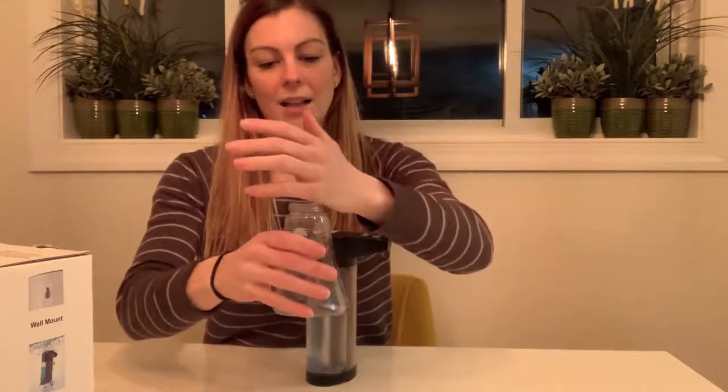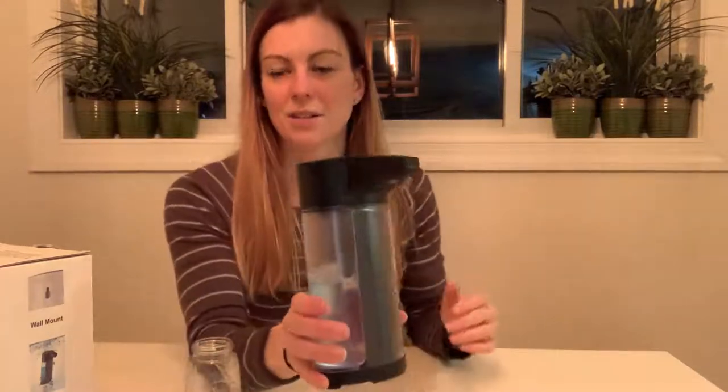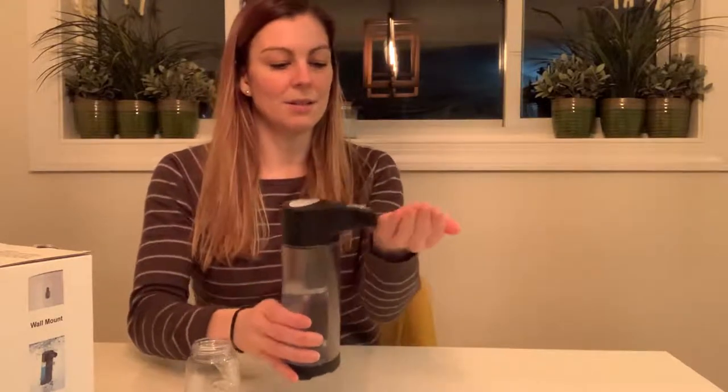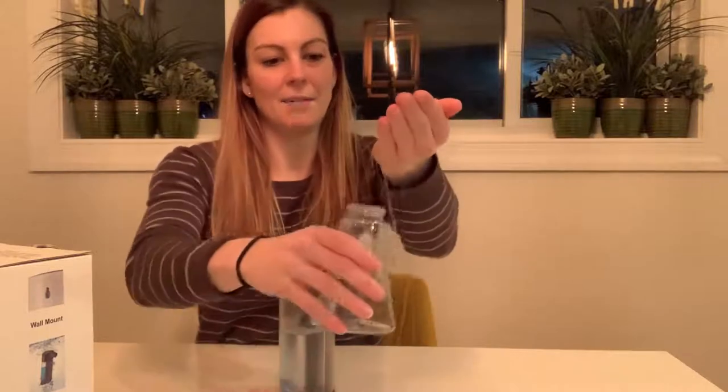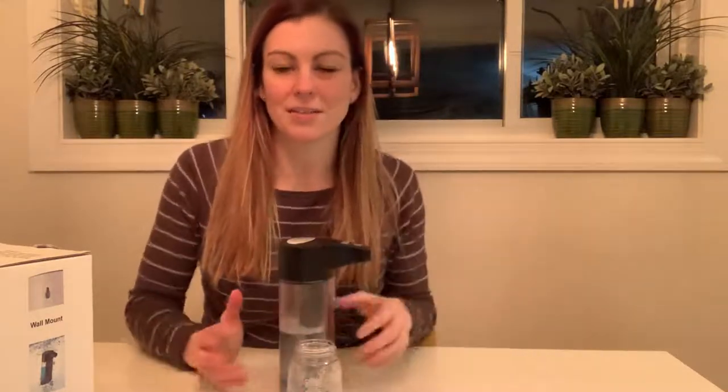I'm going to go ahead and turn the product on again — now it's on — and then I'm going to just set it down and wave my hand under it. There it goes, I have a lot! The first time you use this product it may not dispense right away because it's got to get through the tubes, but after that it dispenses soap really easily. As you can see I have a good amount of soap on my hands, so that's just a really nice feature to have.